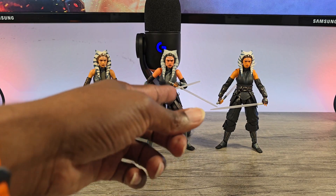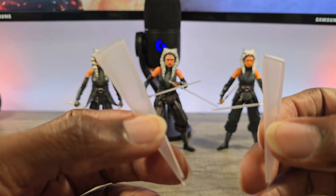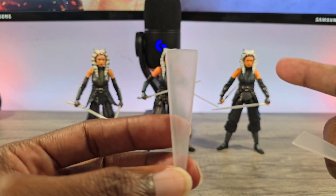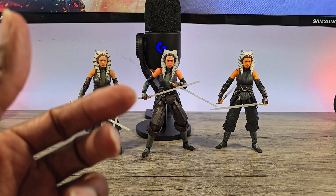And then she comes with the regular lightsabers and the swinging effect — the motion ones. I don't like the way this is done by any company. It should be a single blade with a curved trail off of it, like how it looks on the movies and shows.